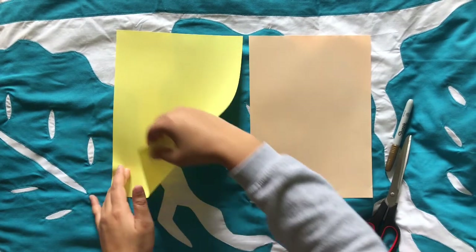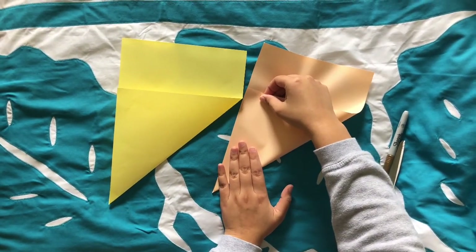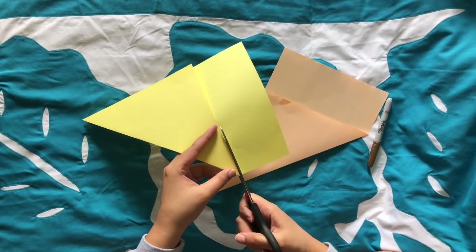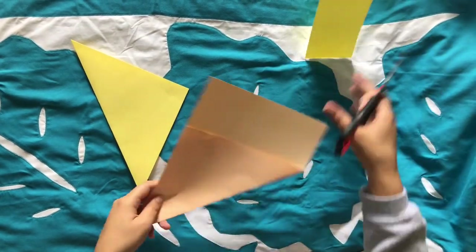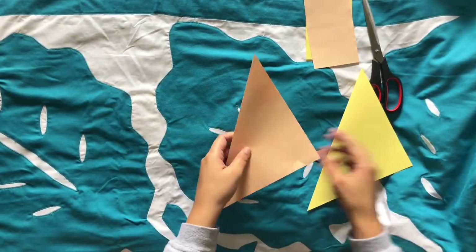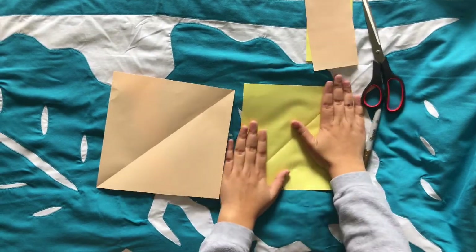First, fold one corner of your piece of paper to the other side. Make sure that the sides meet together and are nice and straight. Use your scissors to cut off the part of your piece of paper that looks like a rectangle. Put those rectangle pieces of paper to the side because we don't need them anymore, and open up your pieces of paper — they should both look like squares.